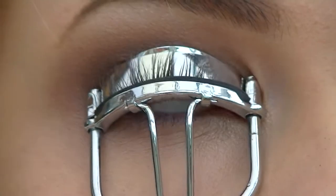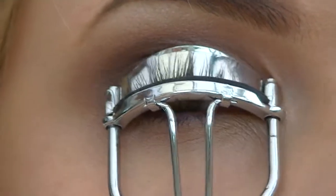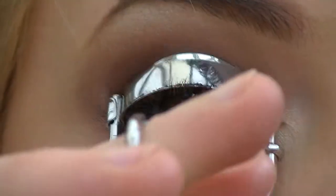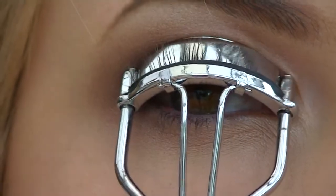Now I'm going to curl my lashes and apply mascara — that should be the last step for the eyes. I always curl my lashes once at the base, hold it for a few seconds, move the curlers up, and do the tips.